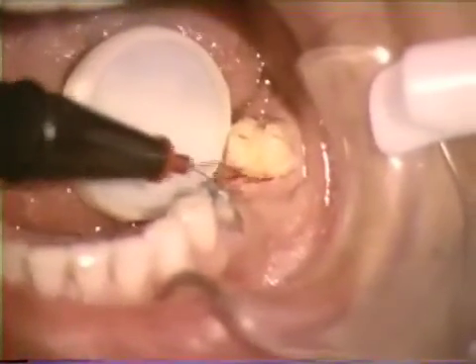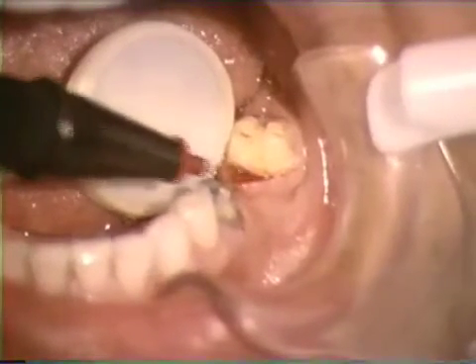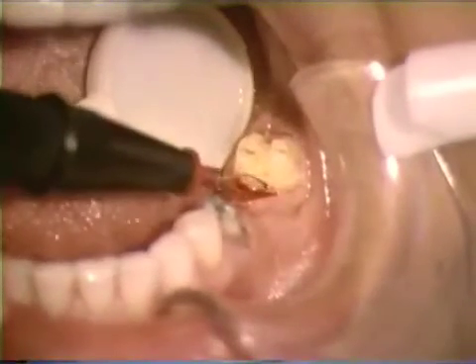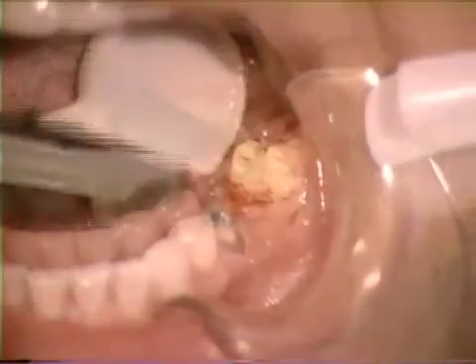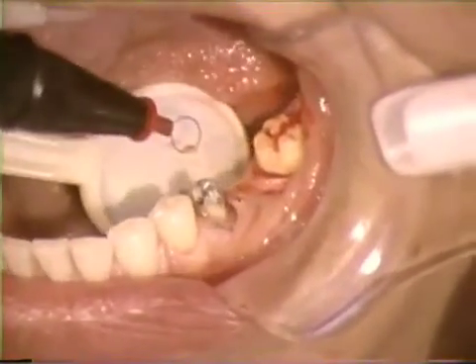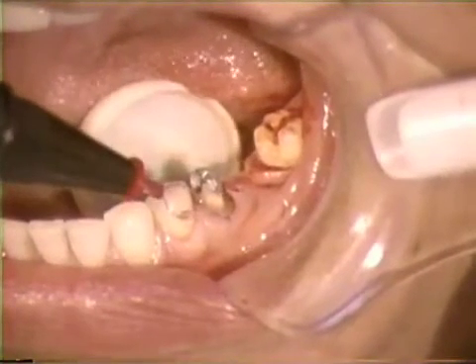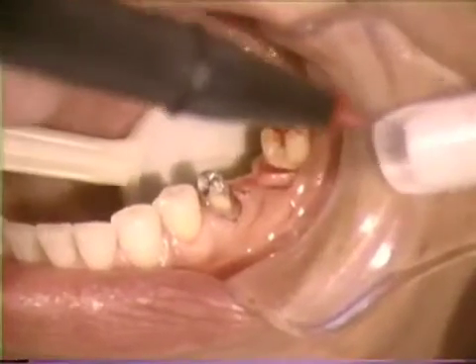Tissue should be easily removed from the electrode after cutting. Adherent tissue usually signals a need for current adjustment — accordingly, the current must be increased. Excess tissue can be shaved in layers and contoured to allow for adequate pontic space and later access for margin cleansing during home care routines.